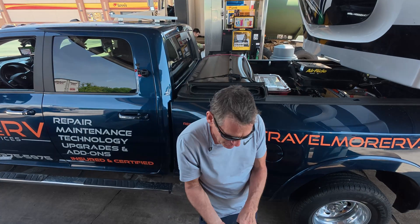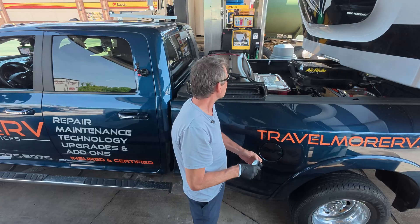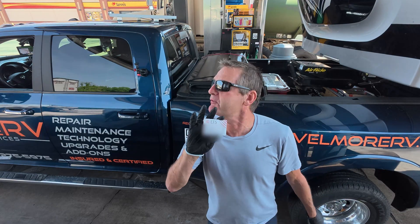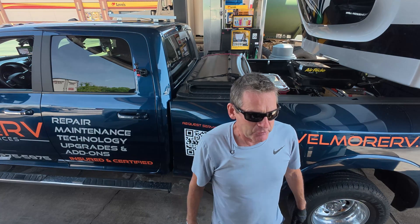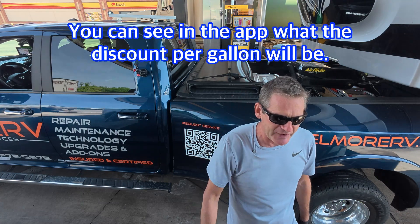I always use gloves because I hate getting diesel fuel on my hands. I have my EFS card — a fuel discount card. I don't even see what the fuel price is here. We'll see what discount I get today. Won't know until it actually posts into the app.